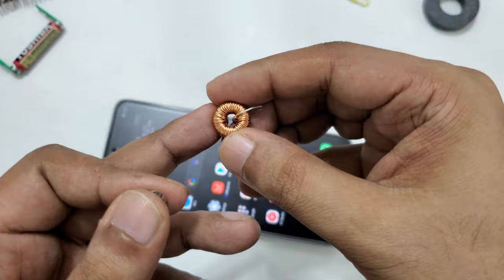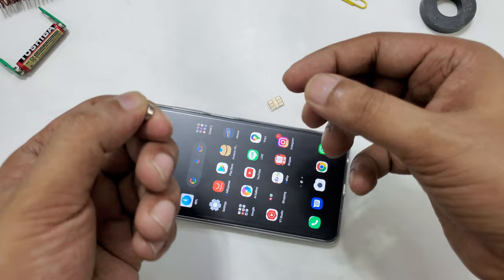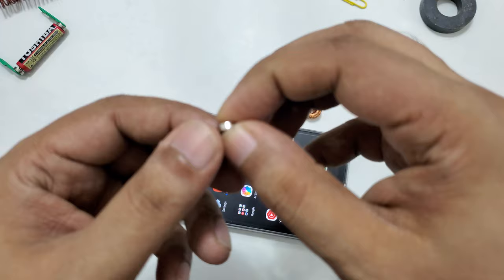The Toroid inductor you can find from AliExpress for less than 50 cents. The total cost will be maybe almost two dollars. I'm not sure about the currency in your area.